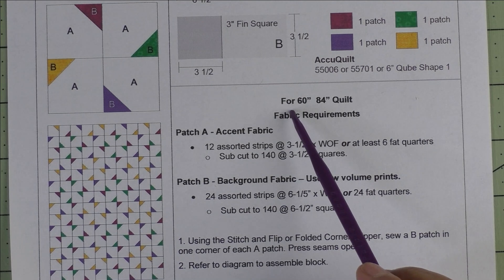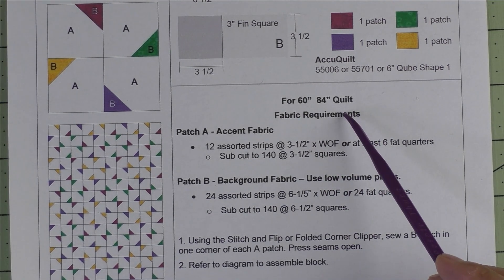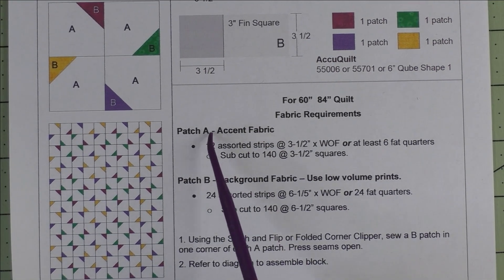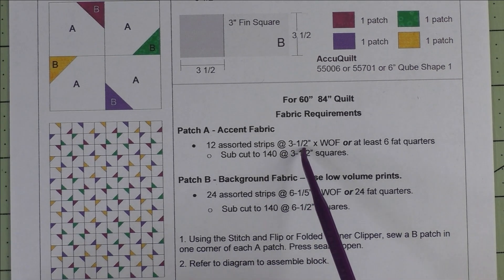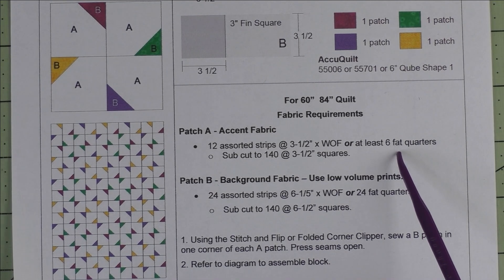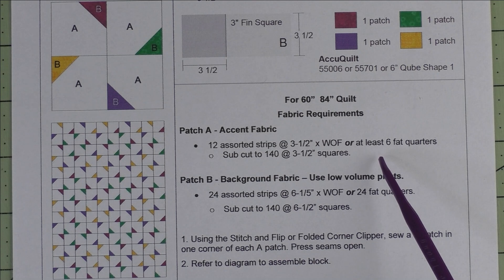There's information here for making a 60 by 84-inch quilt. It's 35 blocks, and it tells you how much fabric you need. For the accent fabrics, you can have 12 assorted strips of 3½ inches times the width of fabric, or at least 6 fat quarters. You'll probably want to have more fat quarters so you'll have more different colors in the quilt.